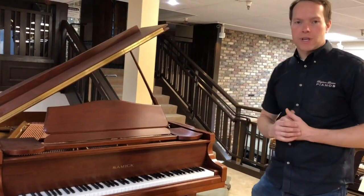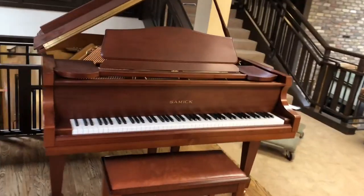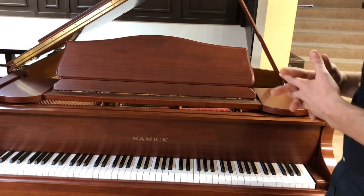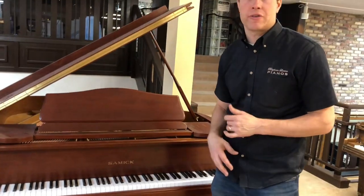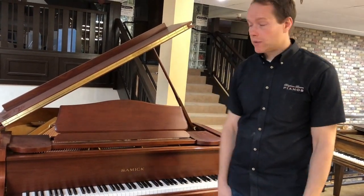And of course, needless to say, we've tuned it, and it's in great shape. Cosmetically, this piano is probably in, I would say, like A- condition. It's in great shape — A-. If you were to look around, you might find some little tiny imperfections here and there, but for the most part, it's, for all intents and purposes, basically perfect.